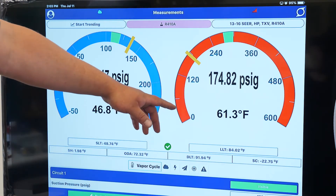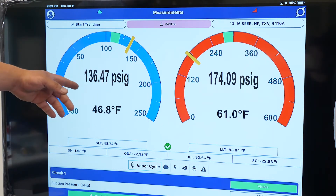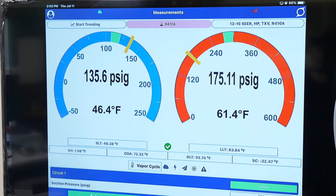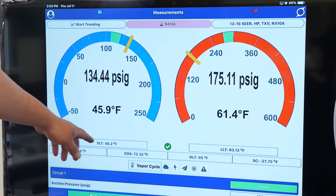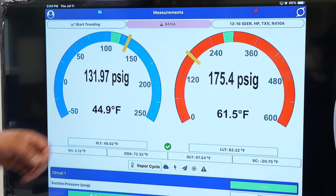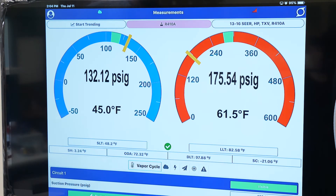As you can see, our high pressure is starting to increase and our low pressure is starting to decrease. Our coil temperatures are starting to get down and up to where we need them to be. You can see our four temperatures: suction line temperature, outdoor air, discharge line temperature, and liquid line temperature. Our superheat and subcooling will both start to stabilize here in about 10 minutes.